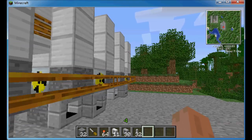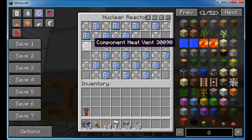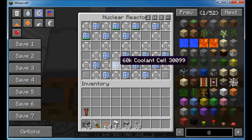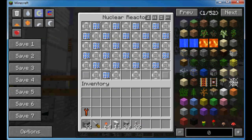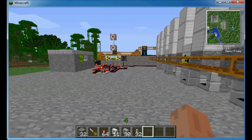Currently, if we look at these end ones, this one is generally barely used. You can see some coolant cells have been put in here that need cooling, but a lot of them are absolutely fine. And this last one doesn't seem to be utilised at all - it's sitting there full of coolant cells, but all will become apparent when we explain how this works.